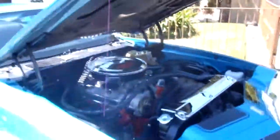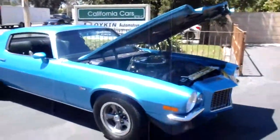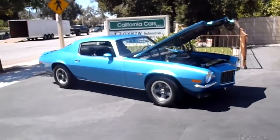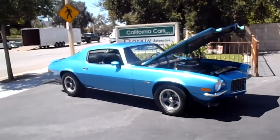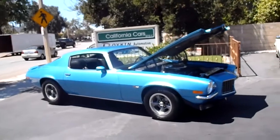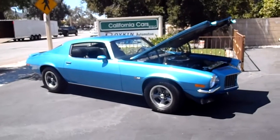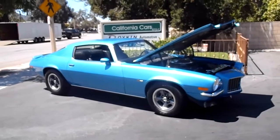We've got this car here at California Cars. We're in the city of Thousand Oaks at 389 East Thousand Oaks Boulevard. Our phone number is 818-591-1313. You can see Gary or Rich — come down and take a look at this car. It's really nice looking, freshly done, and ready to ride.